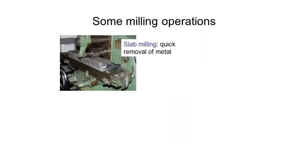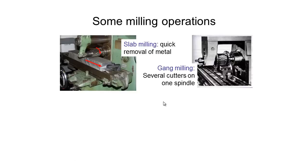So what are some of the milling operations? The first one is slab milling — we've got our cutting tool rotating, we pull our material through, and we can take however much material we need off our workpiece. The next one is gang milling, which involves having several cutters on one spindle. In this image it's a bit tough to see, but we're cutting some groove slots all at once in one operation. This requires a slightly more powerful mill since you're making more cuts at once.